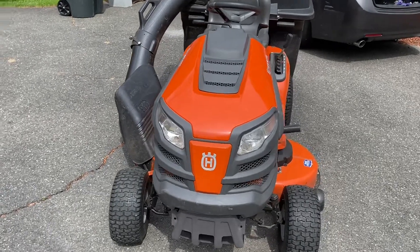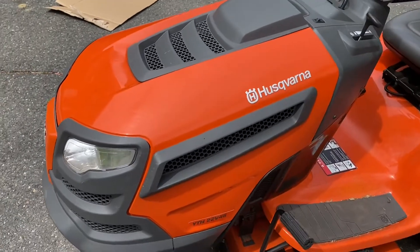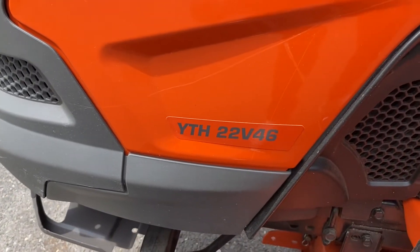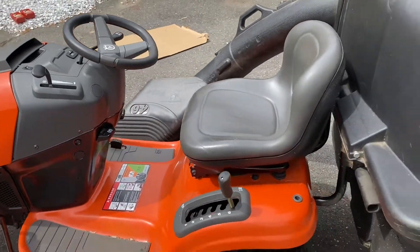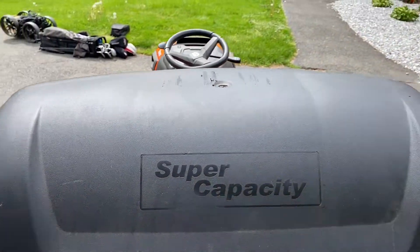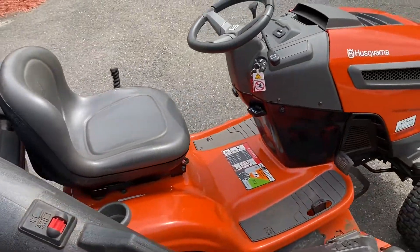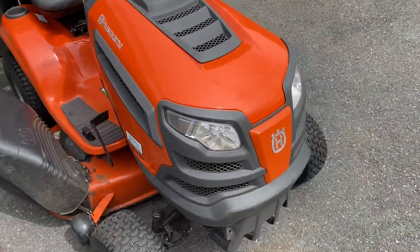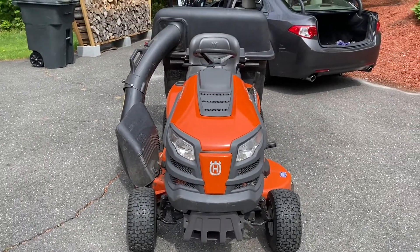Hello everybody, welcome to 'If I Can Do It, You Can Do It.' Today I'm going to show you how to perform an oil change on your Husqvarna YTH22V46 riding lawnmower. This procedure you could probably do on almost any make of Husqvarna riding lawnmower, or even a John Deere or similar. With that said, let's get into it — it's an easy procedure.